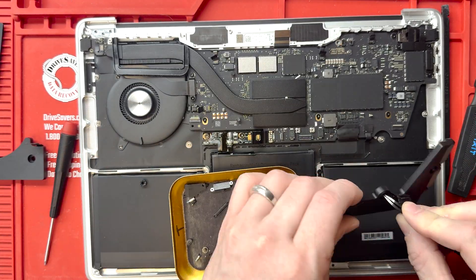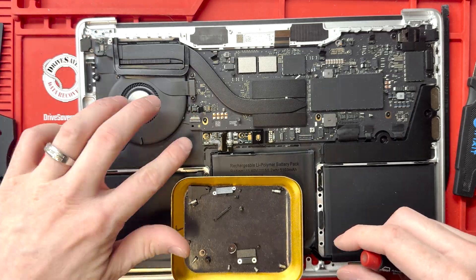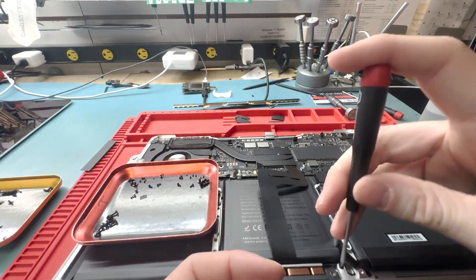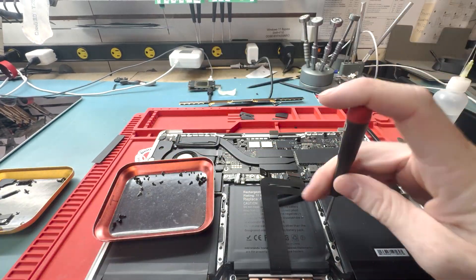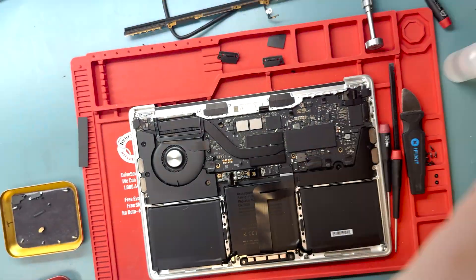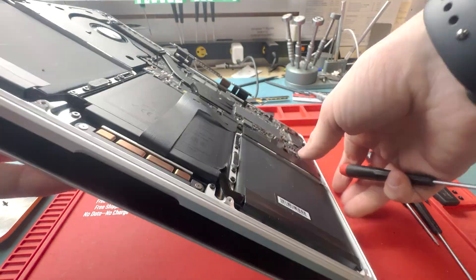One thing I noticed during this repair — this was the UK version of the keyboard. The US version works the same way and comes apart the same way, so the process is identical. But I had to do the repair all over again because I installed the wrong type of keyboard and didn't realize it until after. So make sure you check your part before you start installing or taking anything apart — something I need to keep an eye on myself.